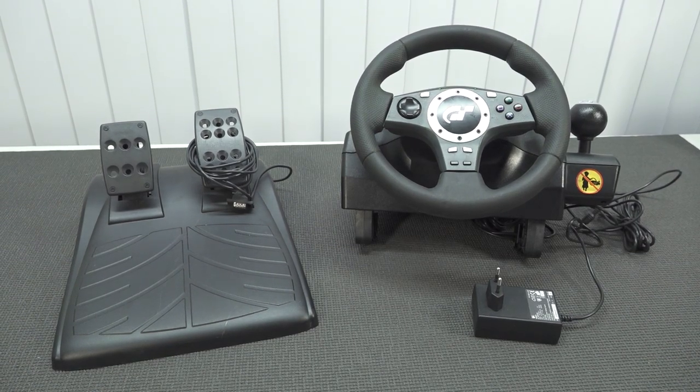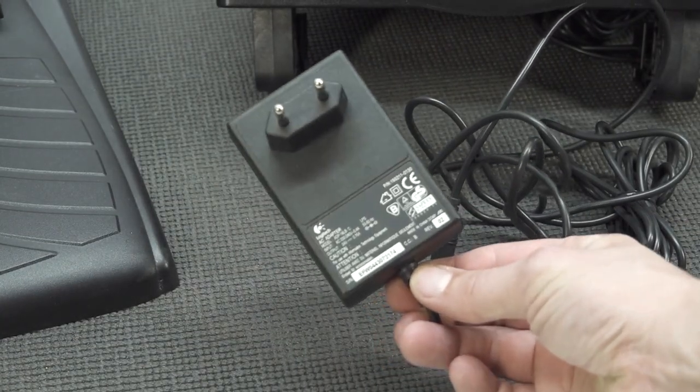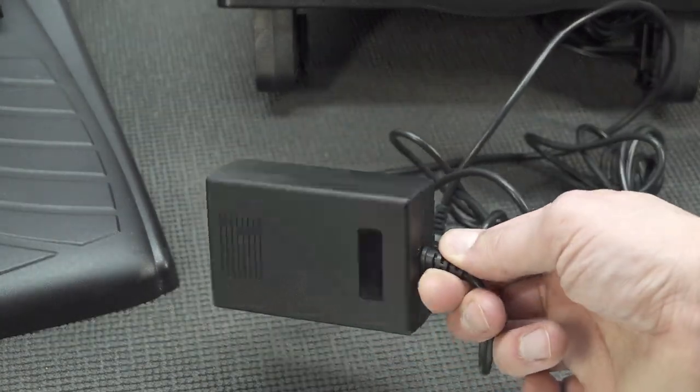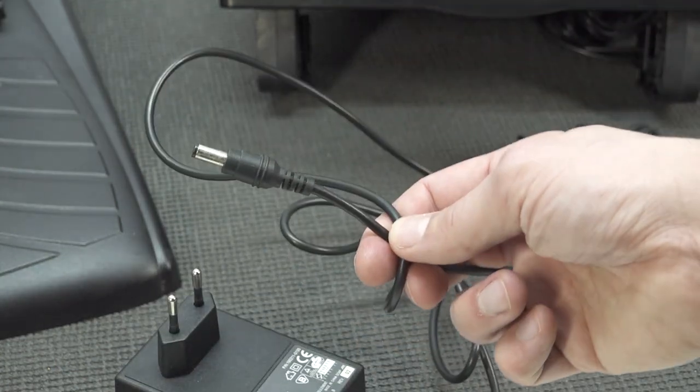What I like about this racing wheel is that it's very old. This is still using, by the way, this 24 volt Logitech racing adapter — they've been using these things for ages. It comes with just a barrel jack connection.